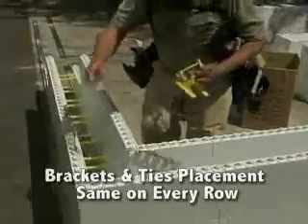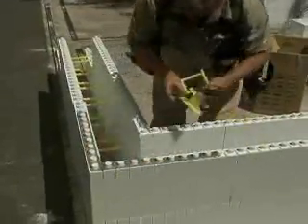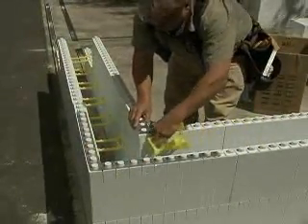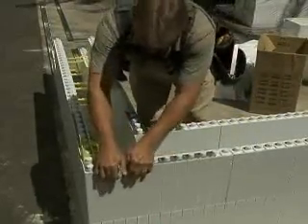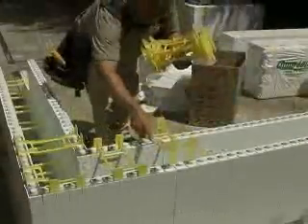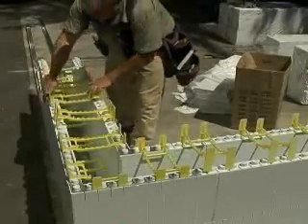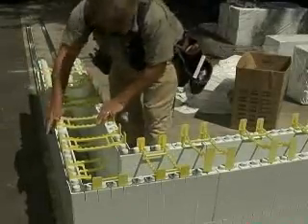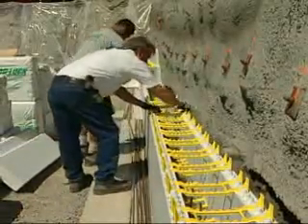Place corner brackets, full ties, and tie flanges in the same manner as the first row. Corner bracket and tie placement should be the same on every row. To expedite tie placement, work in pairs.